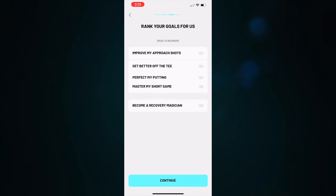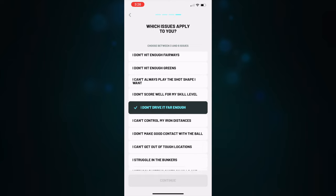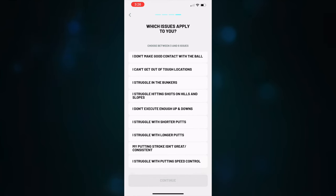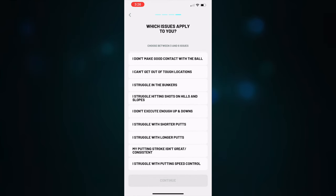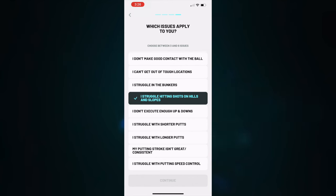You can literally drag and drop these and reorder them as you like. Next, it takes you to another screen that asks which issues apply to you, and you choose some of the flaws you have in your game — do you slice it, do you hook it, do you not hit enough greens? For me, it was that I don't drive it far enough. I'm a mere mortal and I'd love to get a little more distance off the tee. I also struggle with shots on hills and slopes — being in Florida, it's super flat and I don't get many opportunities to hit those types of shots.